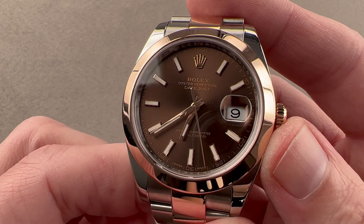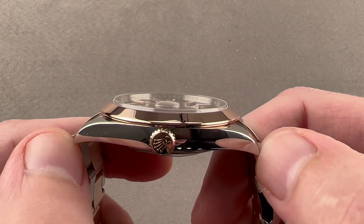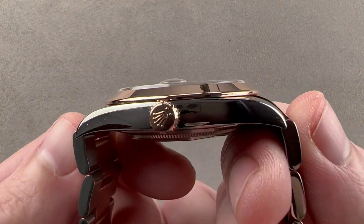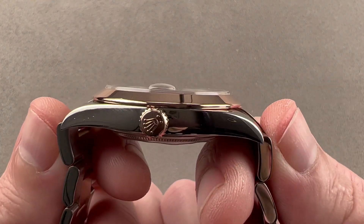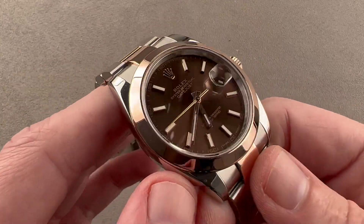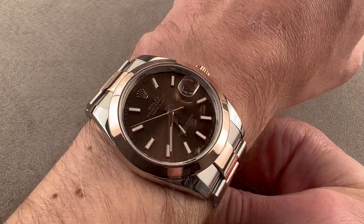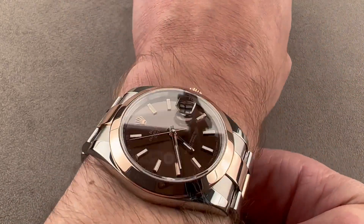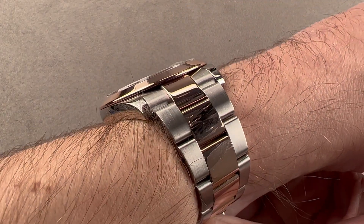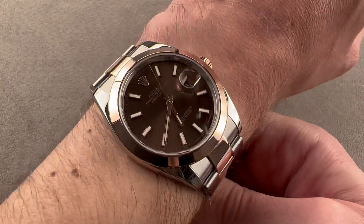The watch is 41 millimeters in diameter, 11.7 millimeters thick, and measures 47.4 millimeters from lug tip to lug tip, and 51.2 millimeters from end link to end link with a 21-millimeter spacing between the lugs. The Datejust 41 arrived at Baselworld in 2016, and it still has the imposing wrist presence of its predecessor, the 2009 to 2015 Datejust 2. The watch is nice and slim with a conical bezel, and at just 11.7 millimeters thick, it will easily slide underneath the cuff.